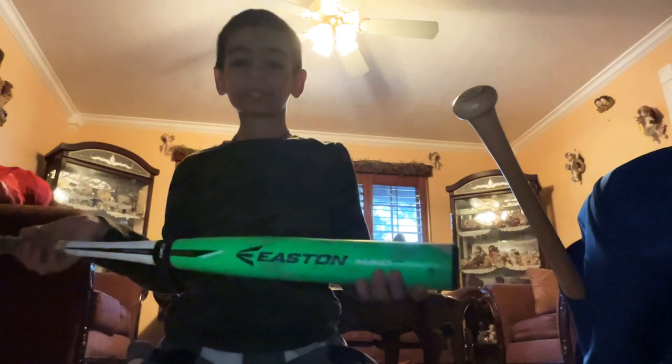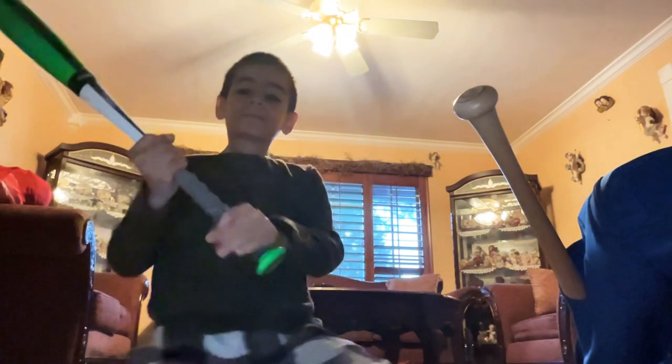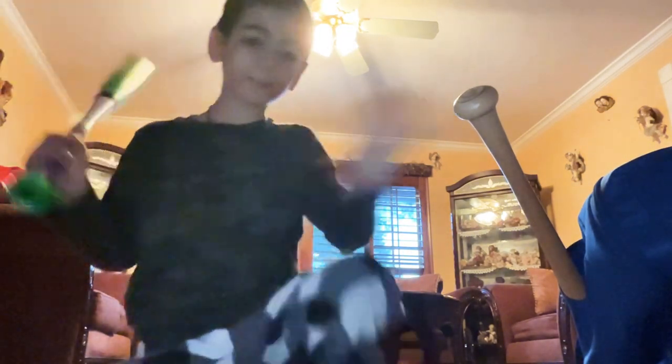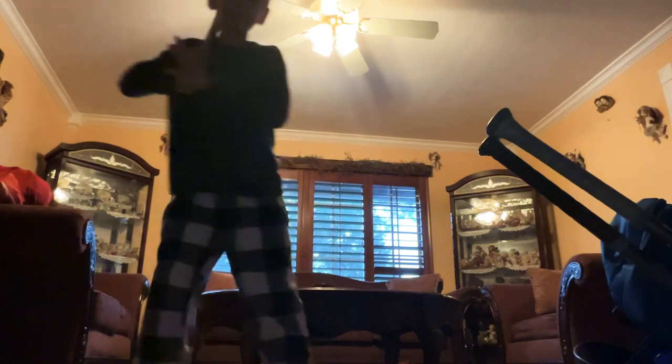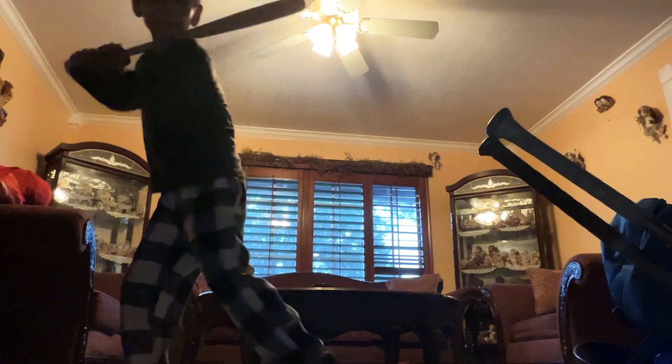Starting with the bats, I got this Easton Mako Twerk — it's a nice bat. Kind of heavy though, it's a 30-inch drop, 20 ounces. Now I got this Louisville Slugger genuine wood bat, I got it at Big Five. Never tried it in my games because I don't play travel ball. It's quite a light bat.